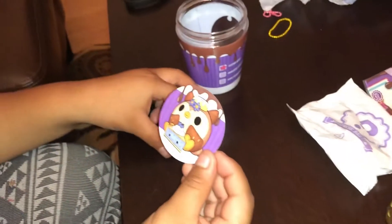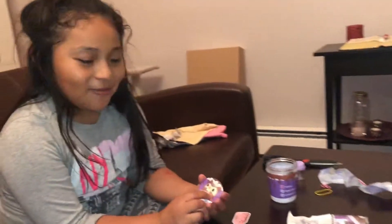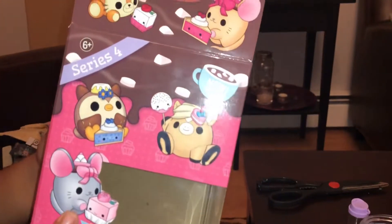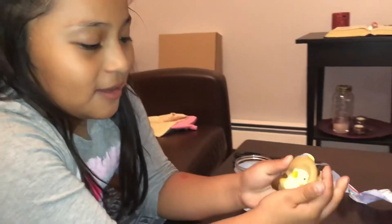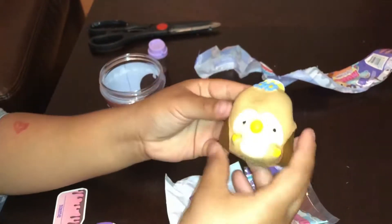On the bottom you get something too. I think this is a sticker — yeah, this is the squishy sticker. And then here's the name tag. Remember I said I wanted this one? I really wanted this one and this one. Okay, so now let's squish it for you guys!